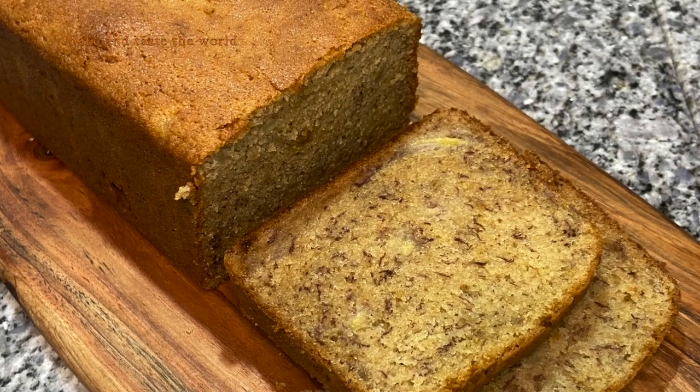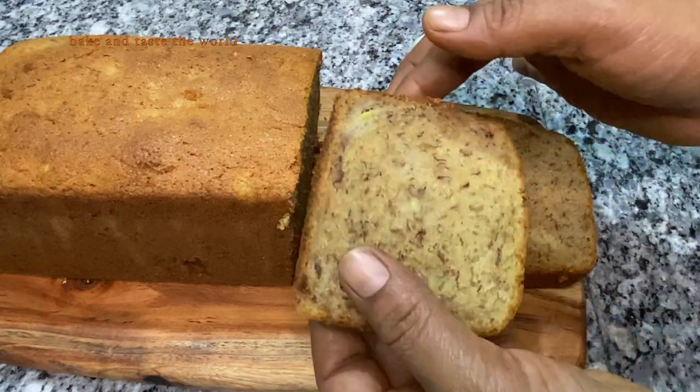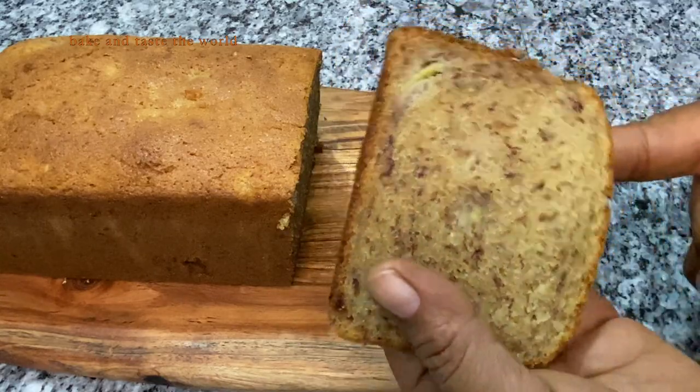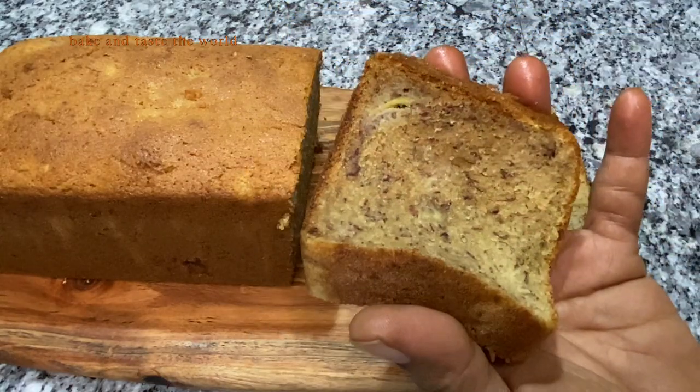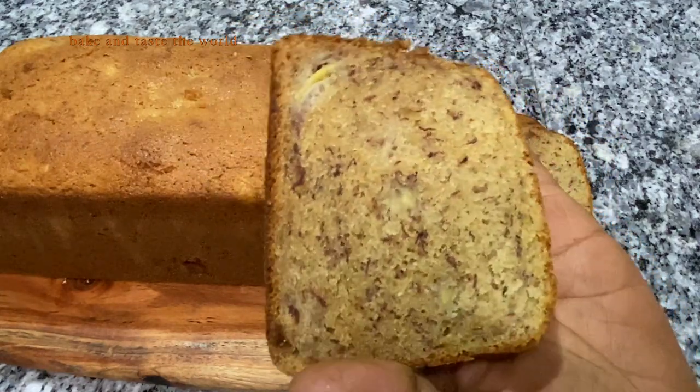Hi y'all, welcome to my little world of baking! Today we are going to make this beautiful banana bread. This recipe is adapted from Flour Bakery's recipe with some slight changes — I'm going to use whole wheat flour.